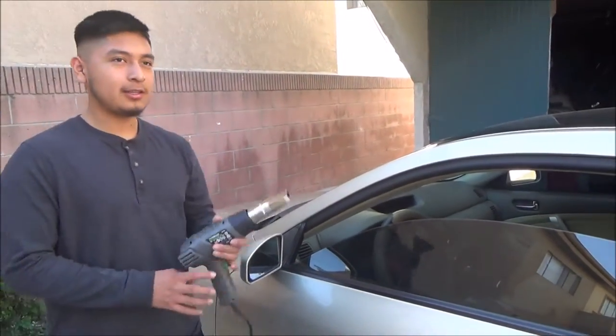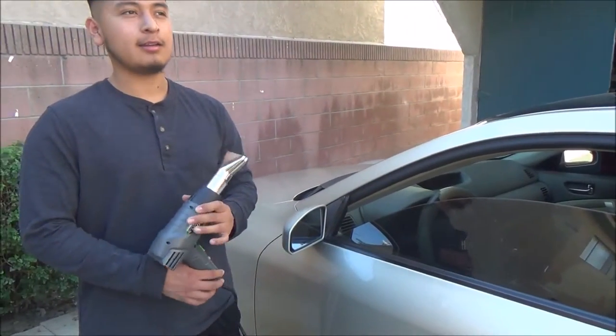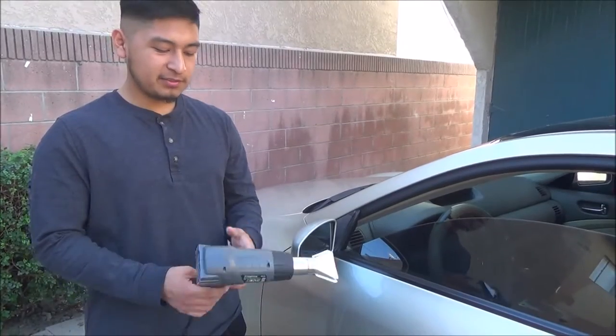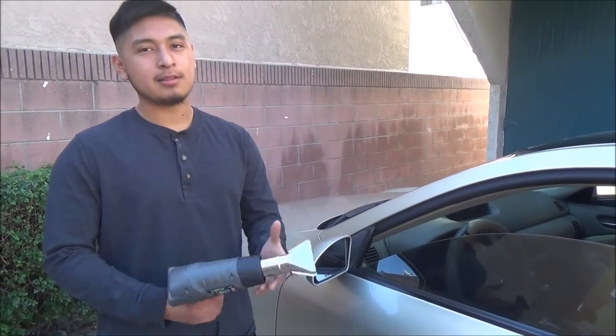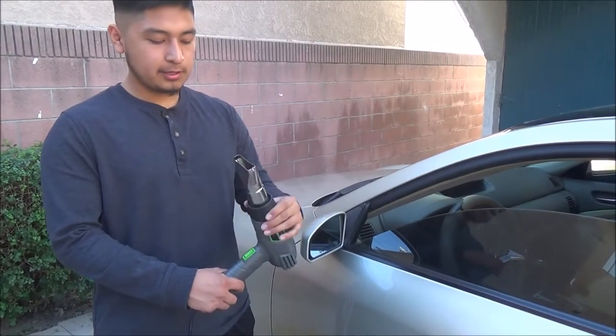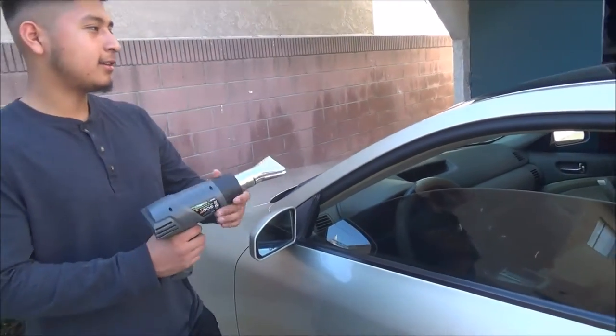To start off, you need a hair blow dryer or a heat gun. You can find a heat gun for about $15.99 on Amazon. It's a Genesis brand heat gun — not that expensive and pretty good.